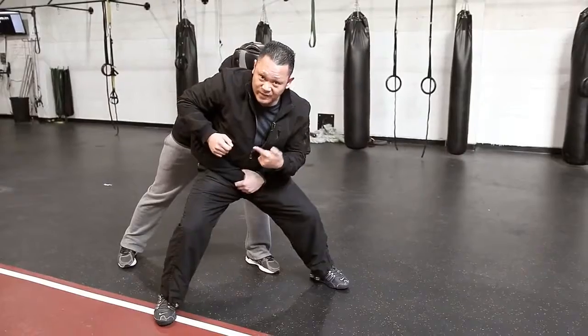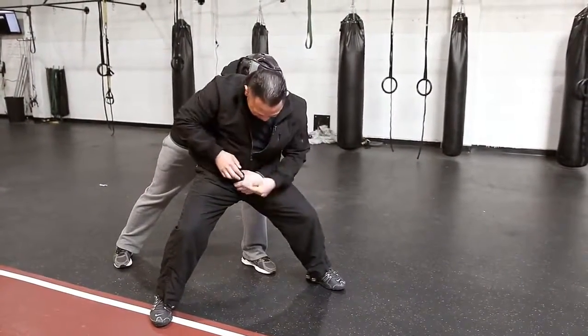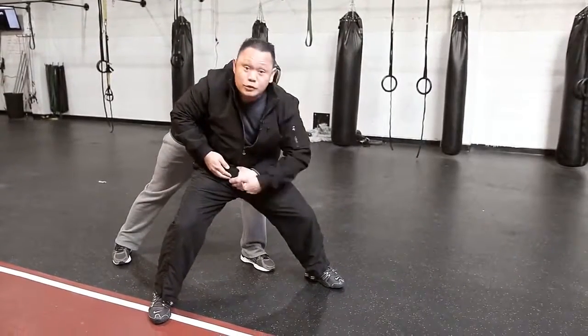If you didn't catch their face, number three: your third action is to smash using your knuckles into the soft portion of their hand to loosen the grip.